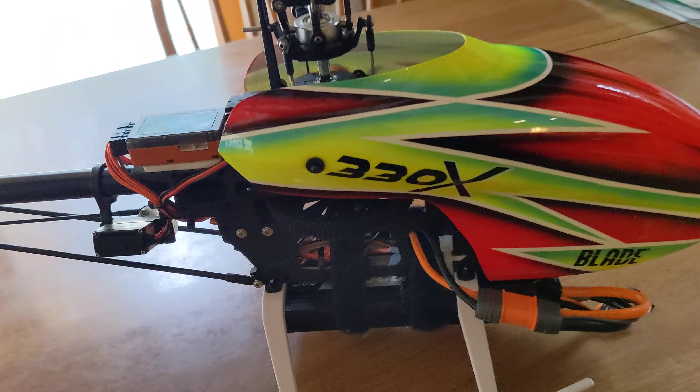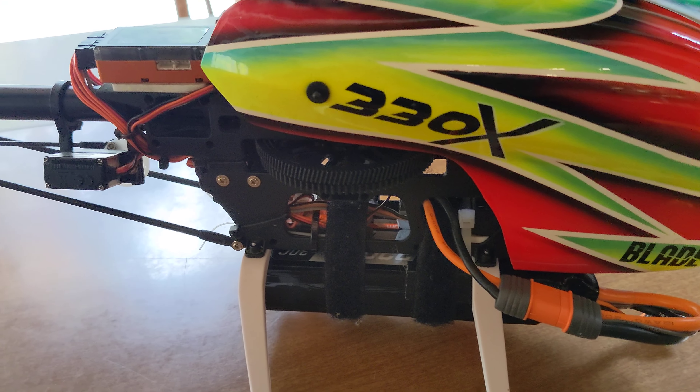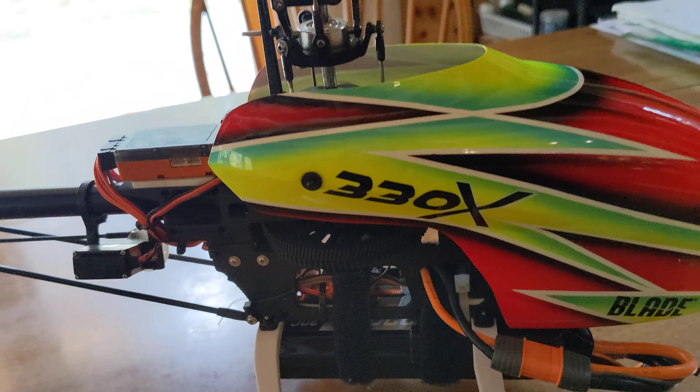I've got my Blade 330S here with me today. Welcome back to Caleb's RC Crawlers.